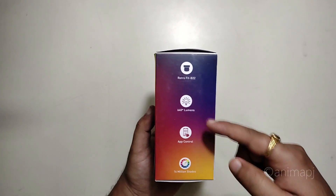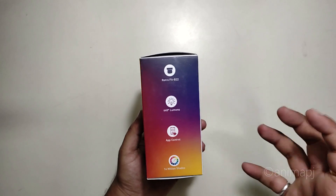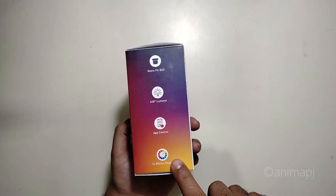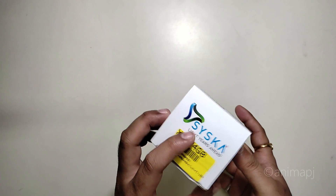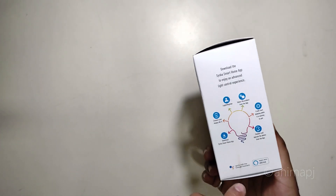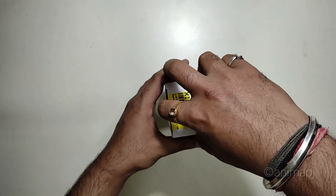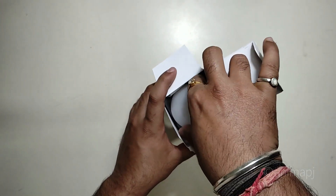The price quoted at the back side is 1399, though that's just for reference. It has a B22 connector — that's the standard Indian bulb holder — 640 lumens, app control, and 16 million colors as it's an RGB bulb. At the bottom we have the Cisco Smart Home branding. You can download the app and it supports both Google Assistant and Amazon Alexa.